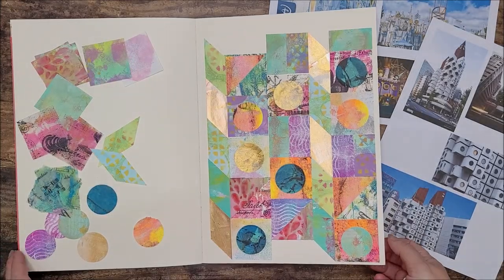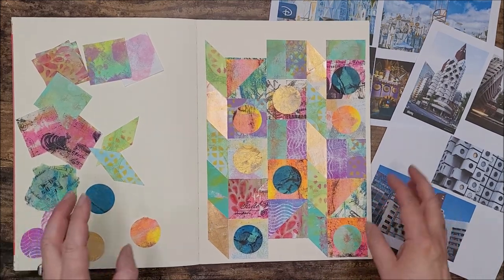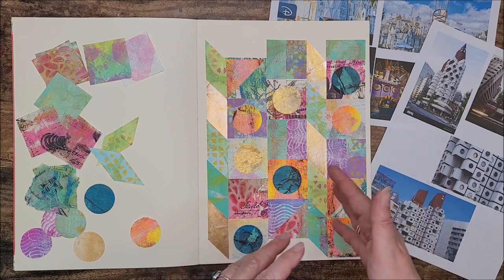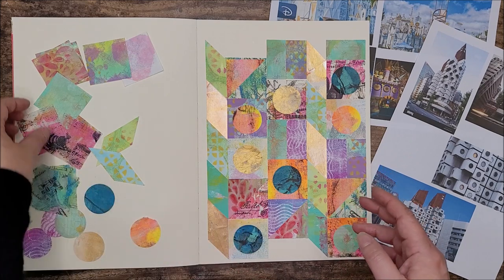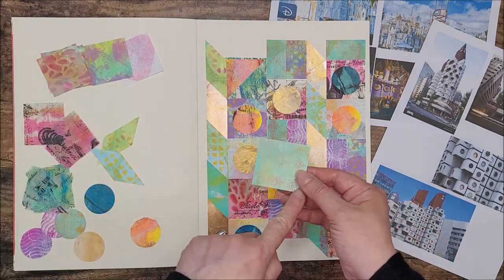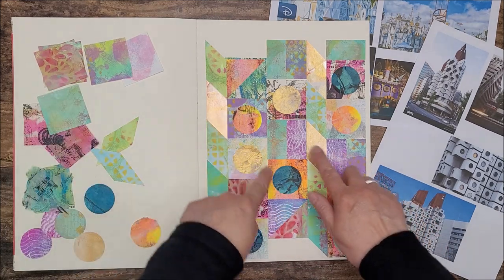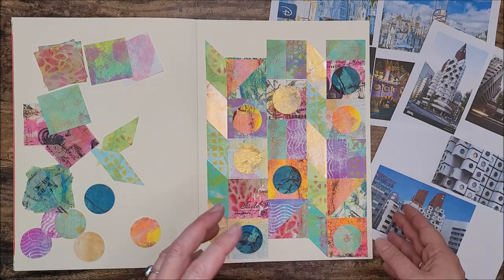I think I'm going to leave my collage like that - I'm happy with the arrangement. Each of my squares has either got a rectangle, a circle, or a triangle in it. I had a few squares where I either cut them in half or cut them diagonally just to create some extra interest where I didn't want to put a circle. I feel I've got a nice balance of metallics and neons.